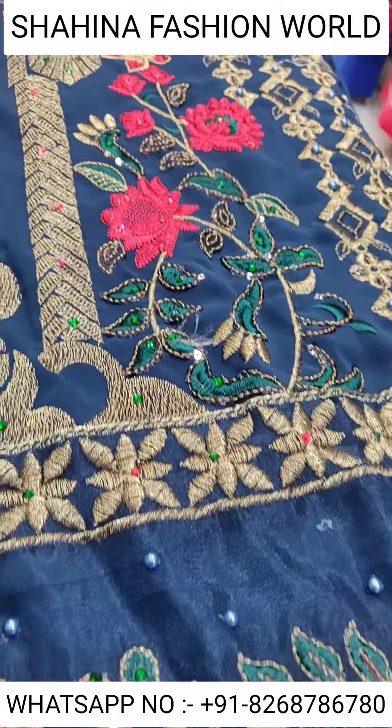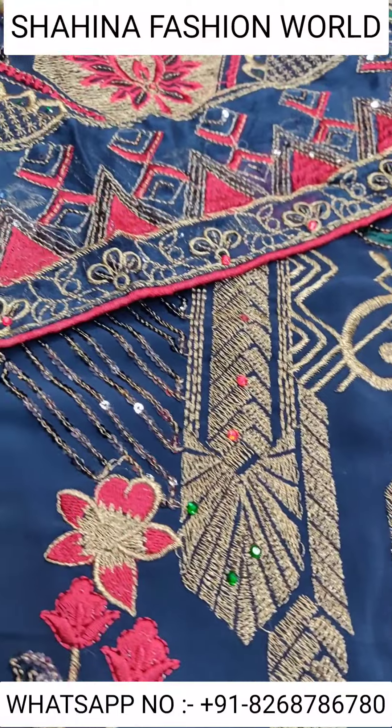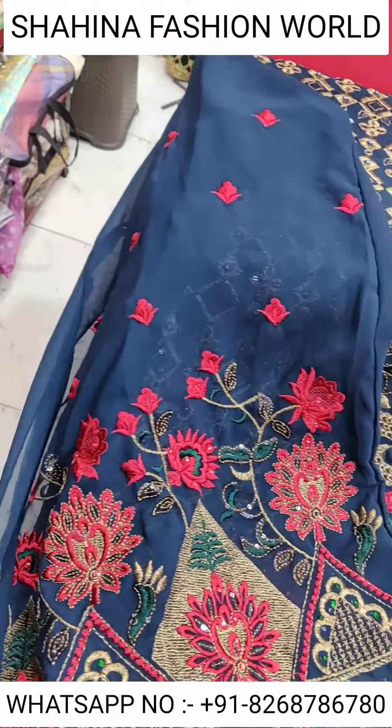Today I'm going to show you a new design of a Funcreation 703. You can look at the amazing design, and this is the sleeves — heavy sleeves work. Very nice design, you will get three to four colors in it, and this is the dupatta with heavy sequins.